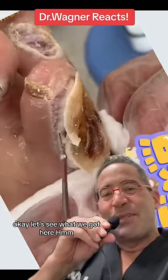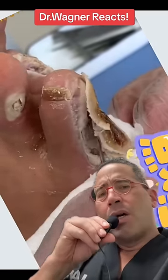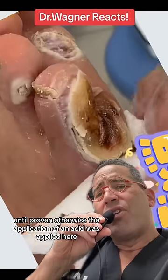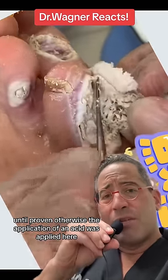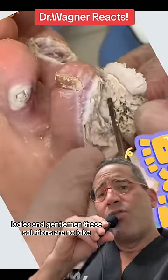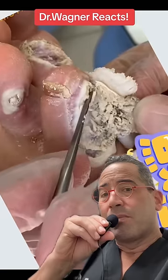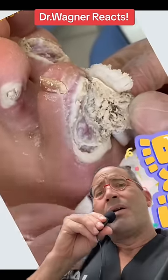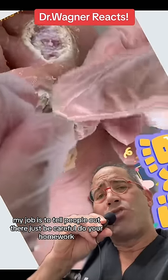Okay, let's see what we got here. Until proven otherwise, an acid was applied here, ladies and gentlemen. These solutions are no joke — clearly my job is to tell people out there: just be careful.